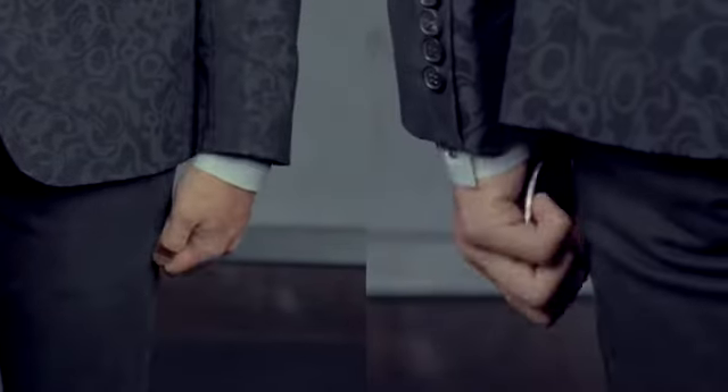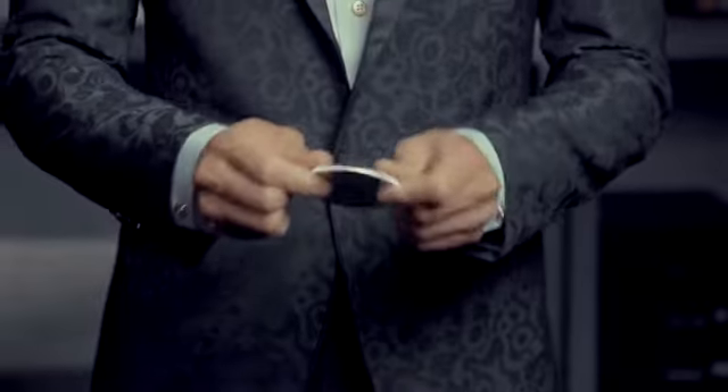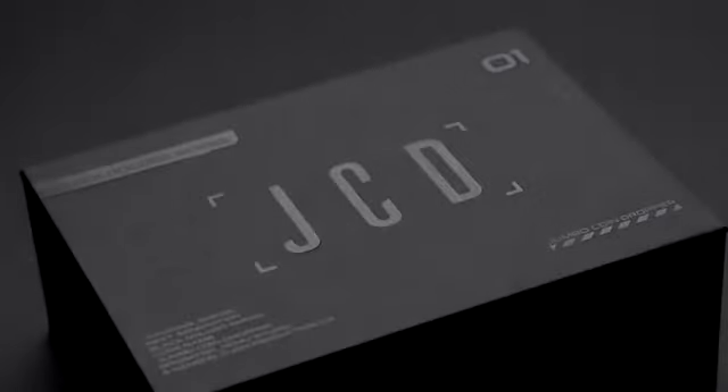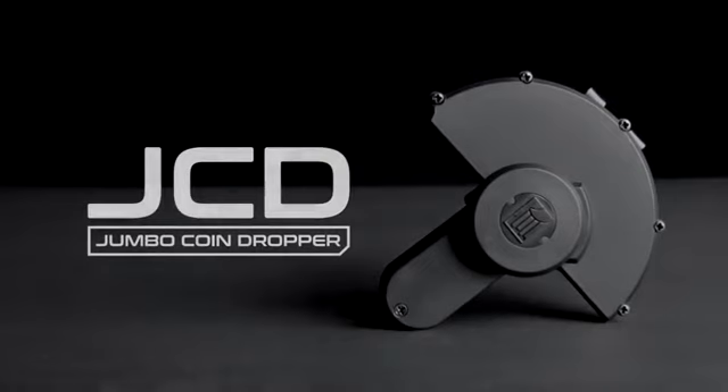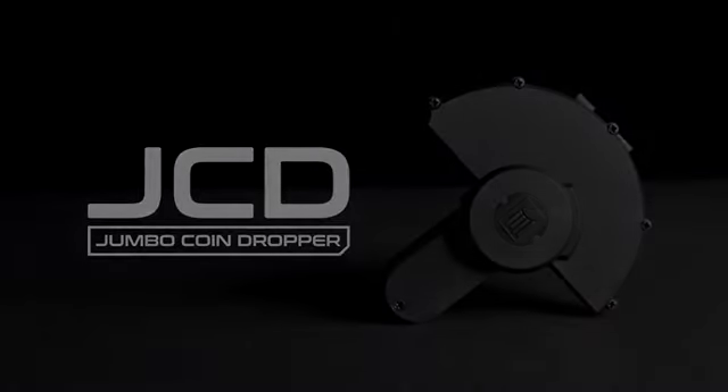You will learn how to use this device and different ways to produce a Jumbo Coin. This is the next generation holder you have ever experienced.